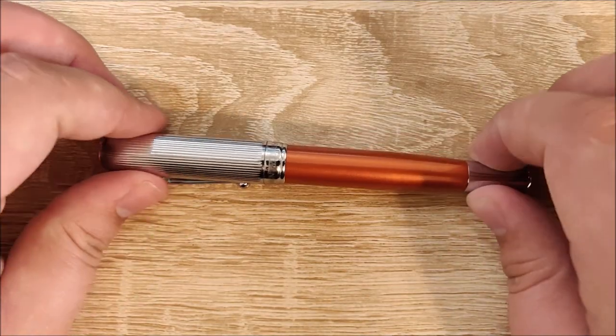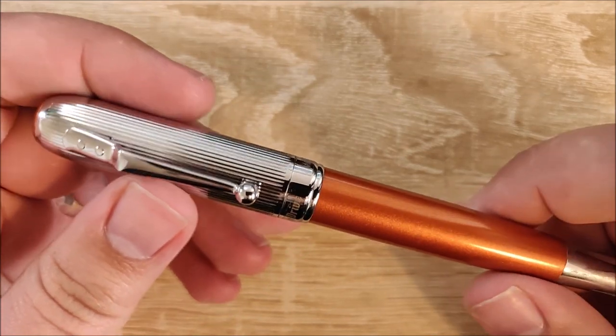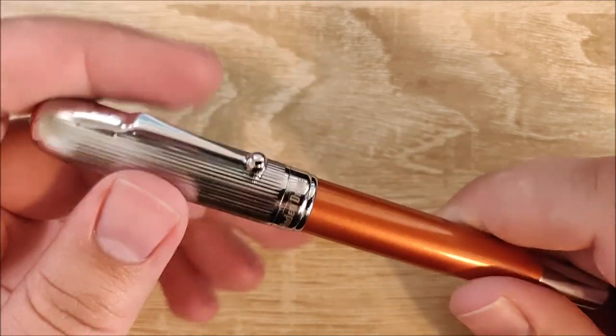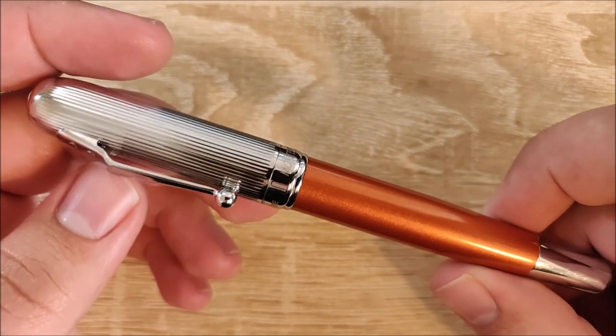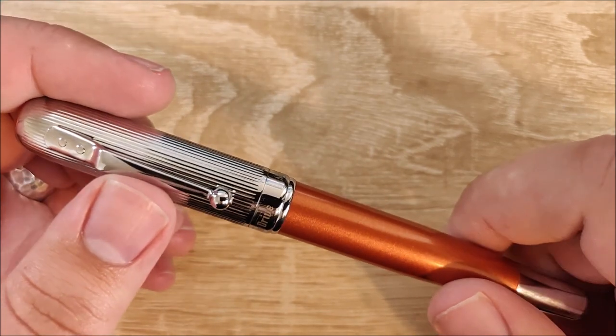Hey everybody, Jake here, and today I'm just going to do a quick review of the Monteverde Rodeo Drive, or Rodeo Drive, however you pronounce it. Up front, I'm very disappointed with this pen, and I'll definitely go over why.